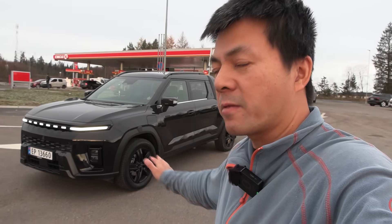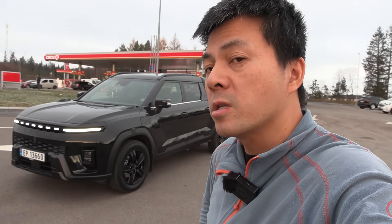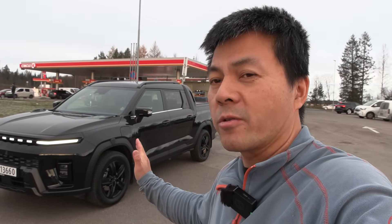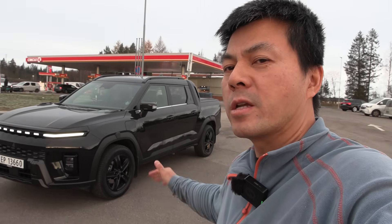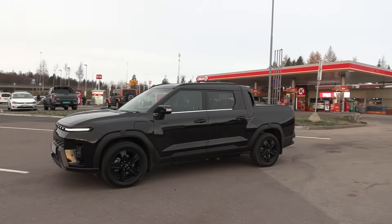It's based on the same platform as the KGM Torres EVX. At least they import the RSA build. They just say that this is like an SUV with a bed behind it, but they still build it kind of like a pickup truck.